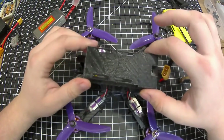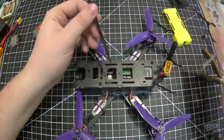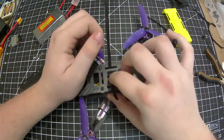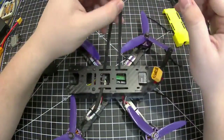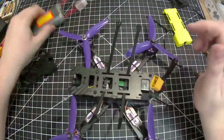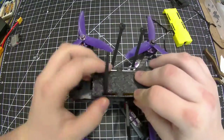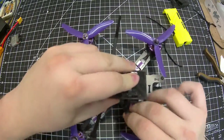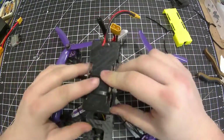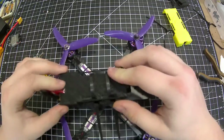Let me get this mounted up here. There it is — it's mounted on. I have a 4S LiPo battery on here.